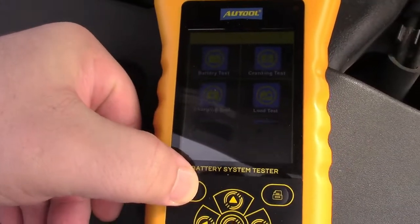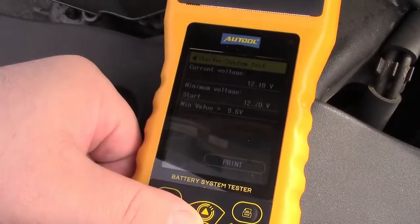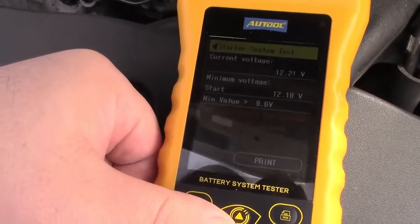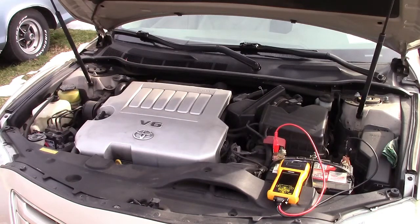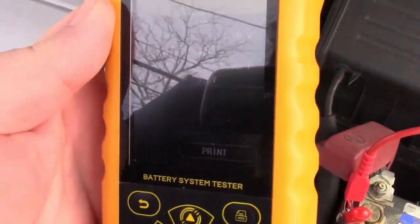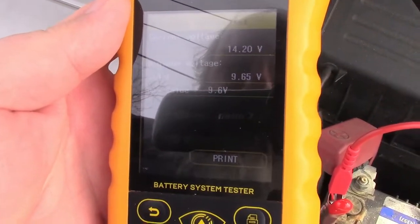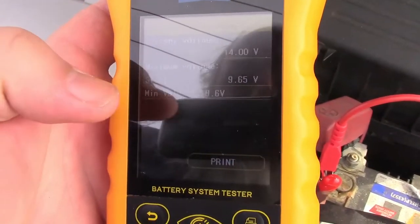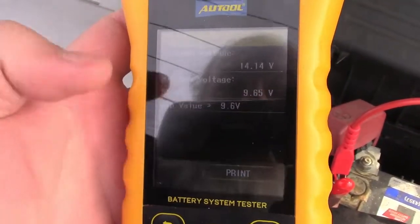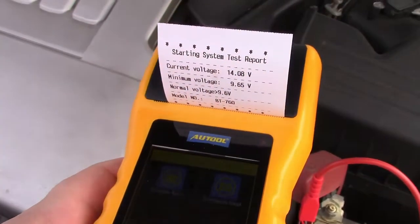We're going to go back to the main menu and over to the cranking test now. Press OK. It says to start the engine and wait 15 seconds. It's reading that the current voltage is now about 14.2. Minimum voltage at start is 9.65 volts. Generally you want 9.6, so the minimum value is larger — this battery is just marginal. There's the print icon again, so we can hit print and get that printed out.